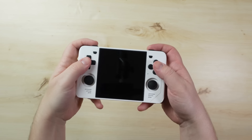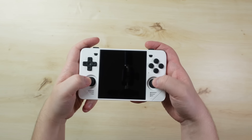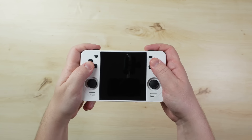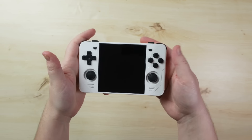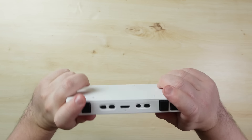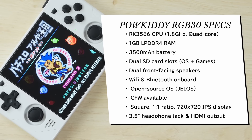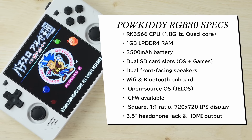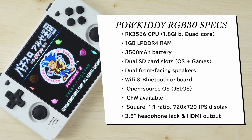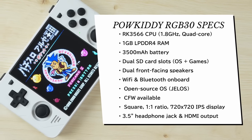The Powkiddy RGB30 is an exercise in minimalist simplicity. It's a device that stays a typical course for a retro handheld just as much as it strays from it. But let's start with the RGB30 specifications. It comes with a tried and tested RK3566 processor along with 1GB of LPDDR4 RAM, a 3500mAh battery, dual SD card slots — one for the operating system and an optional one for your games.